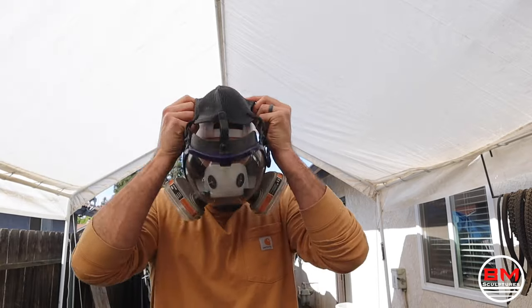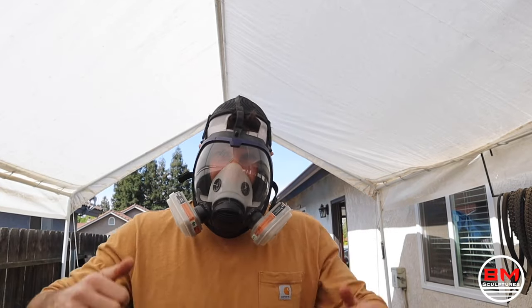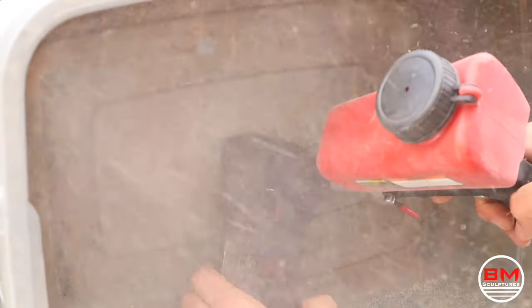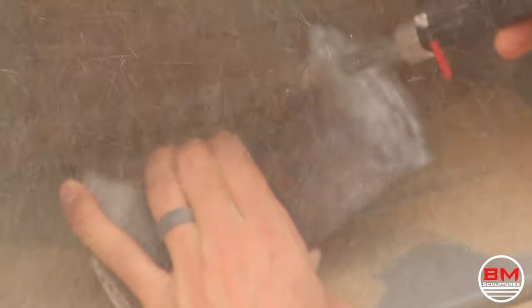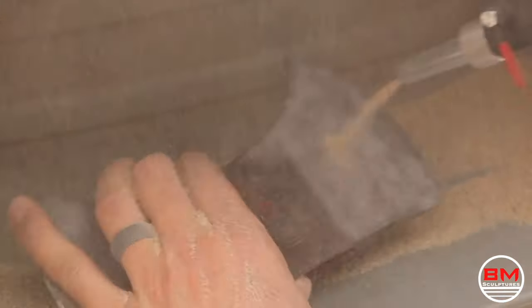I don't have one of those professional sandblasting boxes — I literally just do it out in the open, so protection is absolutely key for me. I couldn't recommend this mask enough; it's in the description if you're interested. I apologize for the camera quality here — there is no protection between this sand and my camera, so it's just going everywhere.